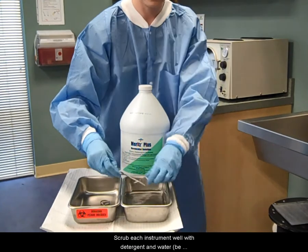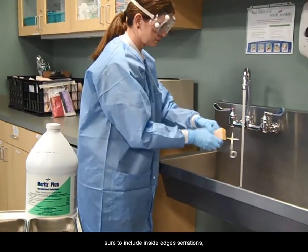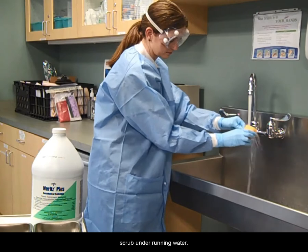Scrub each instrument well with detergent and water. Be sure to include inside edges, serrations, grooves, hinges, and all surfaces. Scrub under running water.